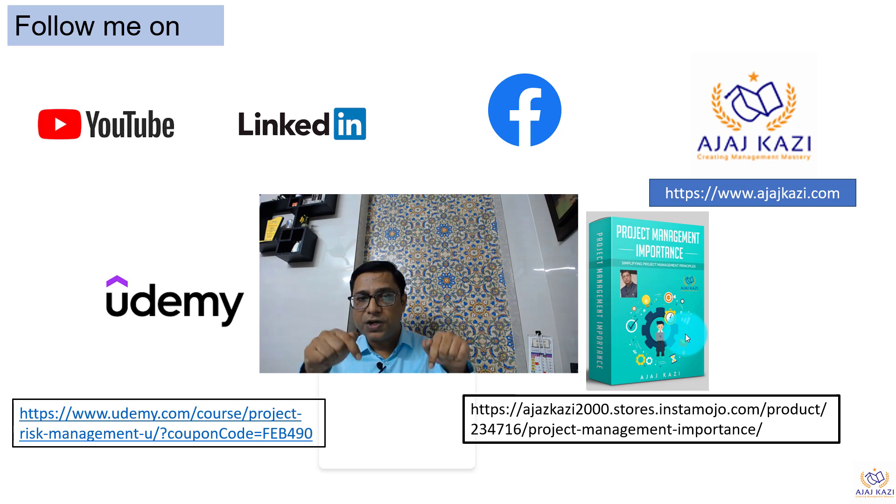These courses are very valuable for those who want to be in the building stream of project management, who want to learn more if they are already in project management, and who want to excel in a project management career. These courses will be helpful. Thank you very much for your patient listening.